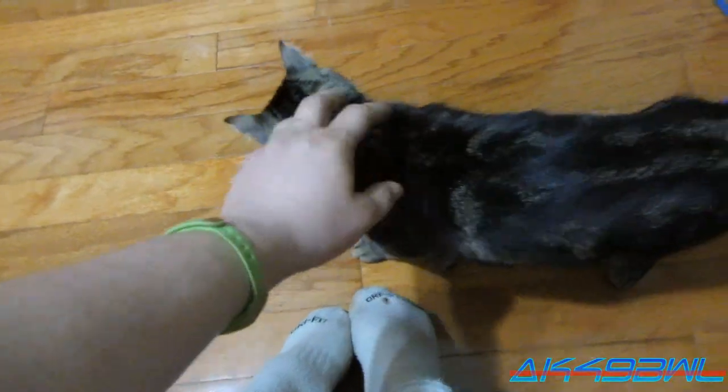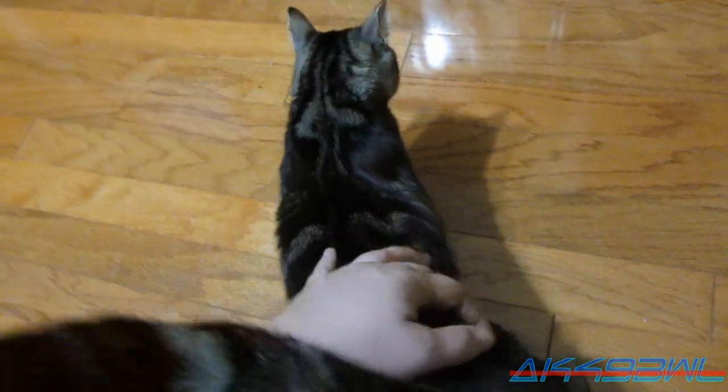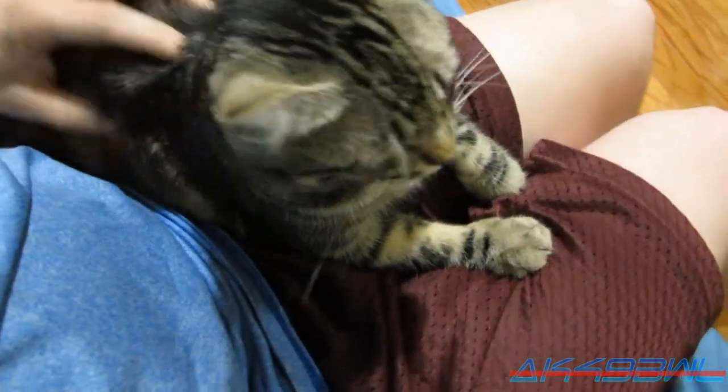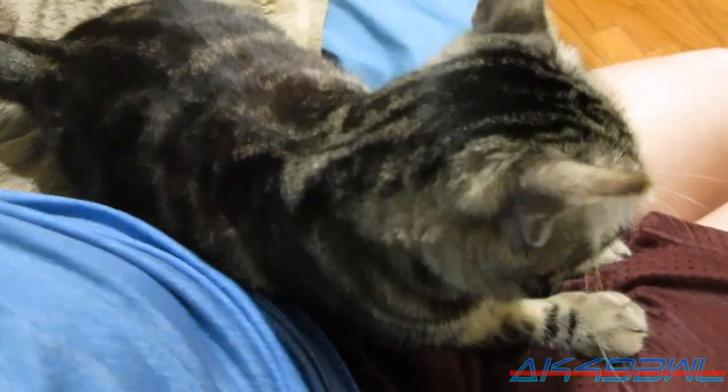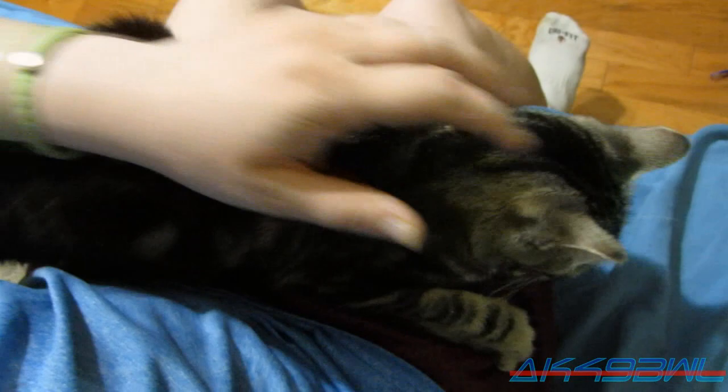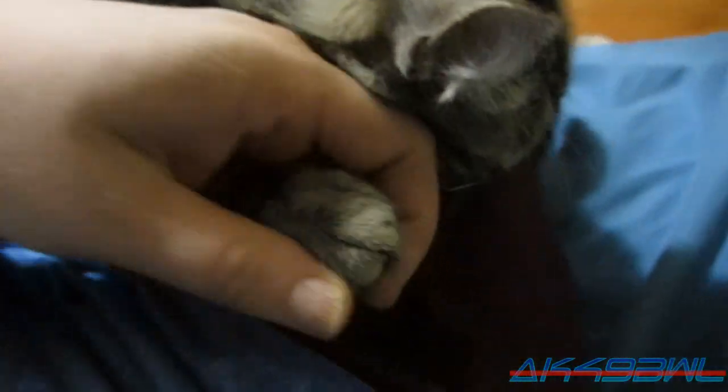I'm going to show everyone how to clip your claws. You're so lovey, I can't stand it! Okay, so her claws are getting rather ridiculous.